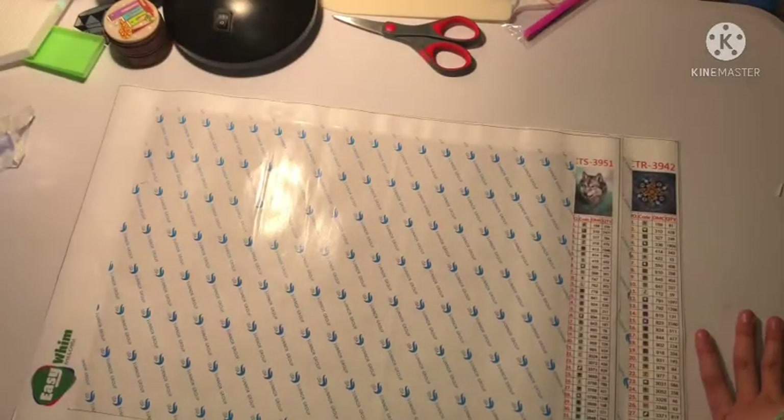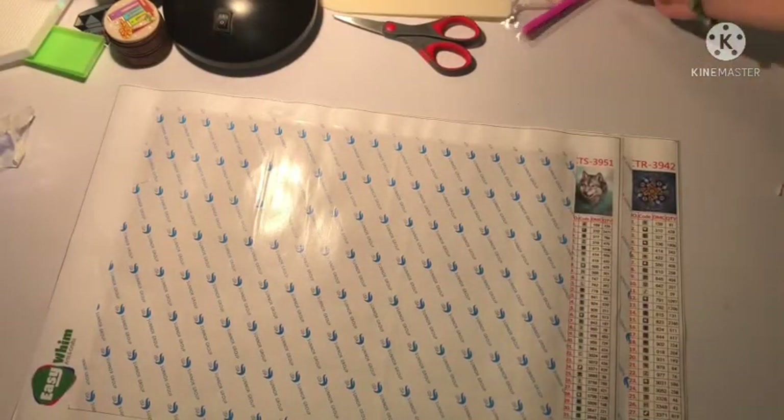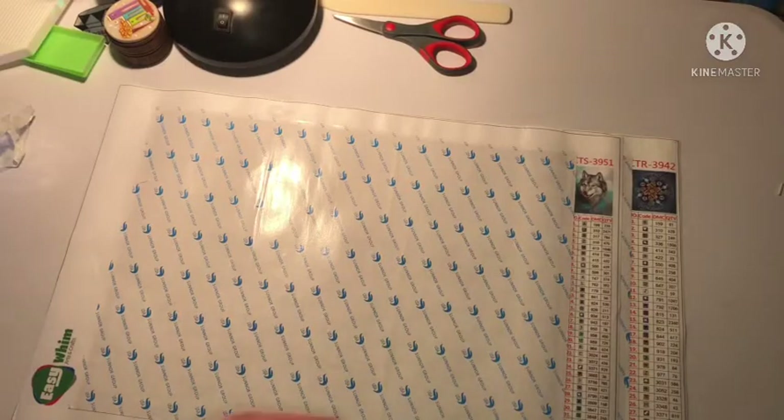We didn't take a good look at the toolkits for the diamond paintings — they're basically a Home Fun toolkit, not that great.